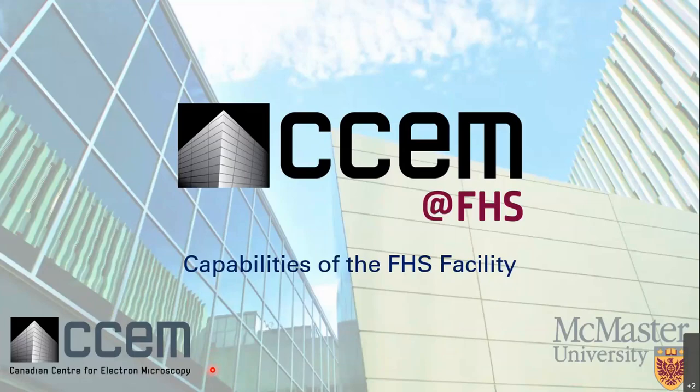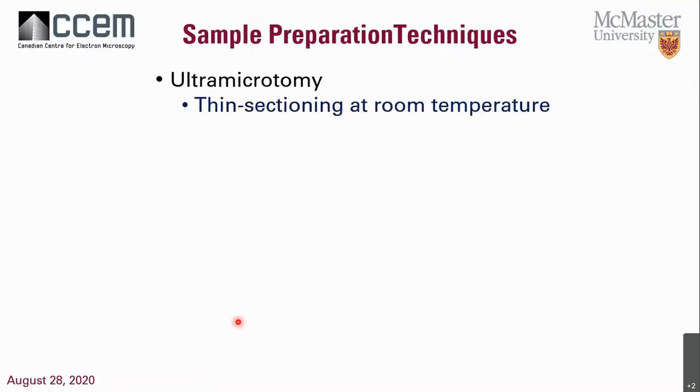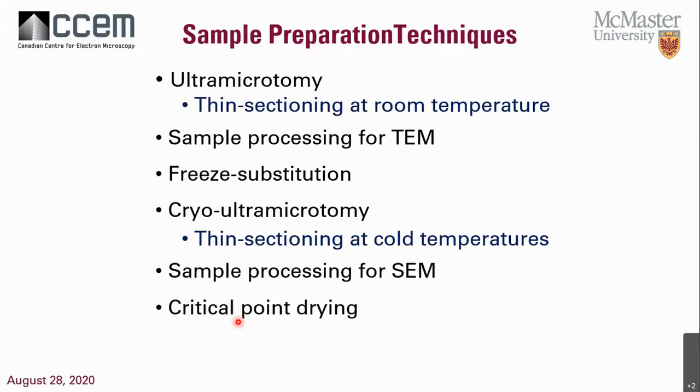Specifically, what I want to talk about for sample preparation techniques are ultramicrotomy, which is thin sectioning at room temperature. Then sample processing for TEM, followed by freeze substitution. Then cryo-ultramicrotomy, which means thin sectioning at cold temperatures. We'll cover sample processing for SEM, critical point drying, and positive and negative staining. So those are my topics for today.